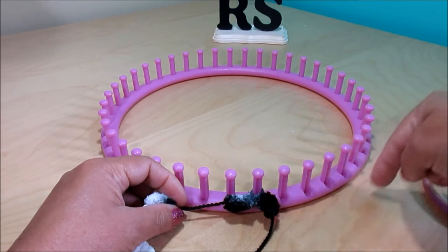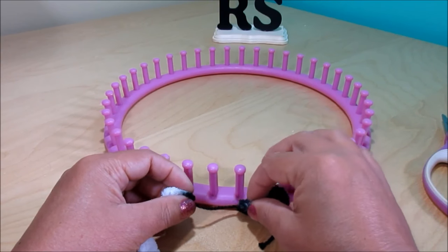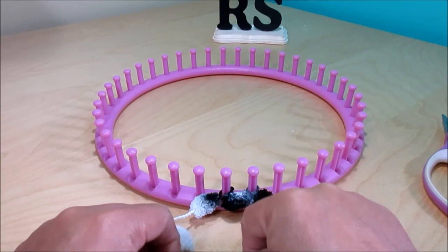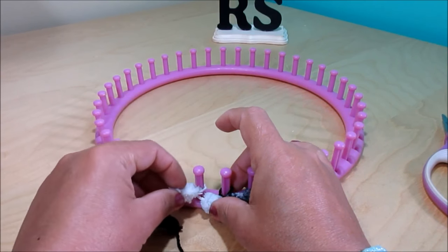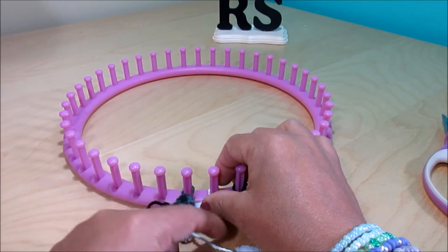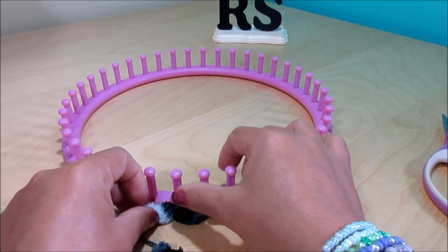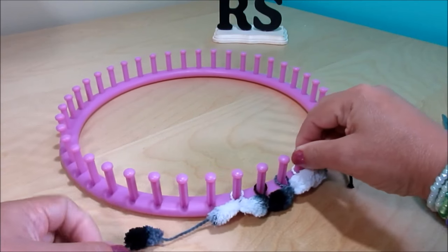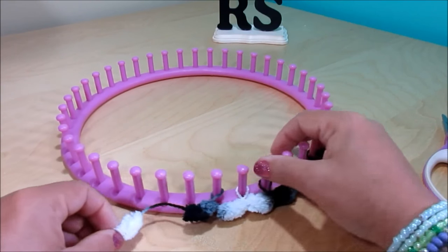We're gonna be working on the inside of the loom. You're gonna wrap around the next peg, going from left to right, leaving a pom-pom in between each one. Wrap around and leave the pom-pom in between — you see, like this. You're gonna continue wrapping around all the way around your loom, and in a couple of hours you'll have this poncho done.